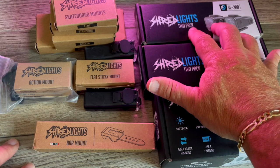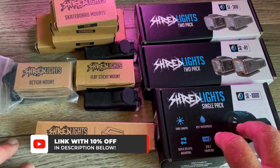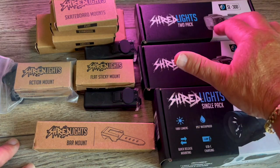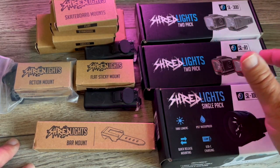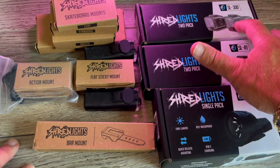What we've got here is a two-pack of SL300, a two-pack of SLR1, and the SL1000 which just comes in a single pack — really because these are like headlights and taillights. You can put them on your bike or skateboard, and this is basically a white light, so you've got red, white, and white.